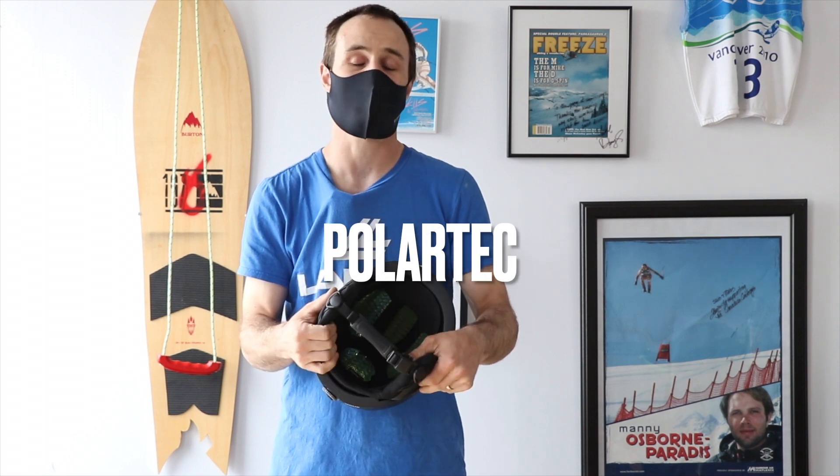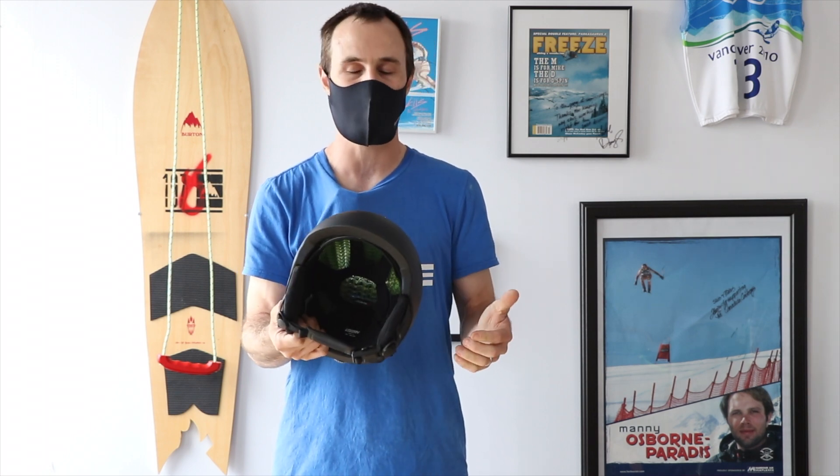There's a Polartec fleece liner on the inside — we still need to keep warm, especially around those ears.